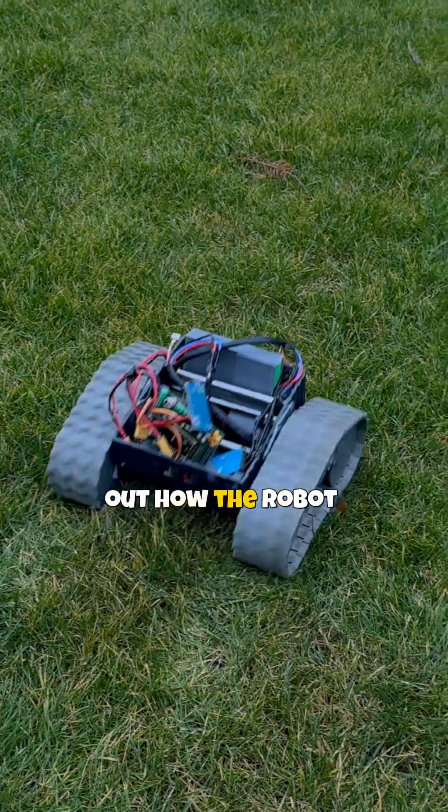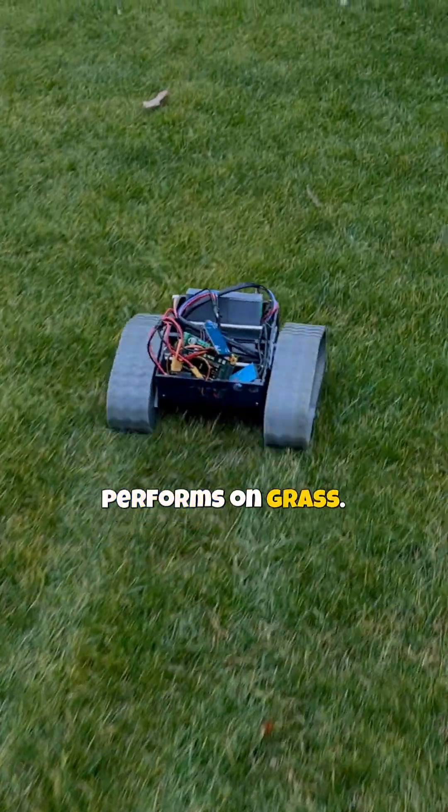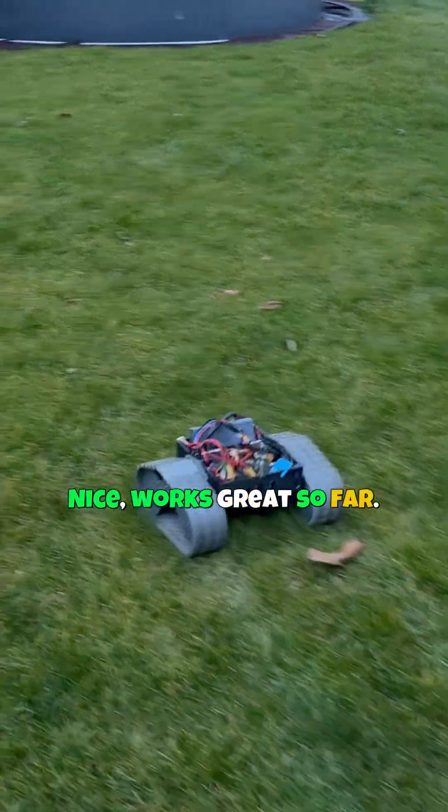Today we are going to test out how the robot performs on grass. Nice. Works great so far.